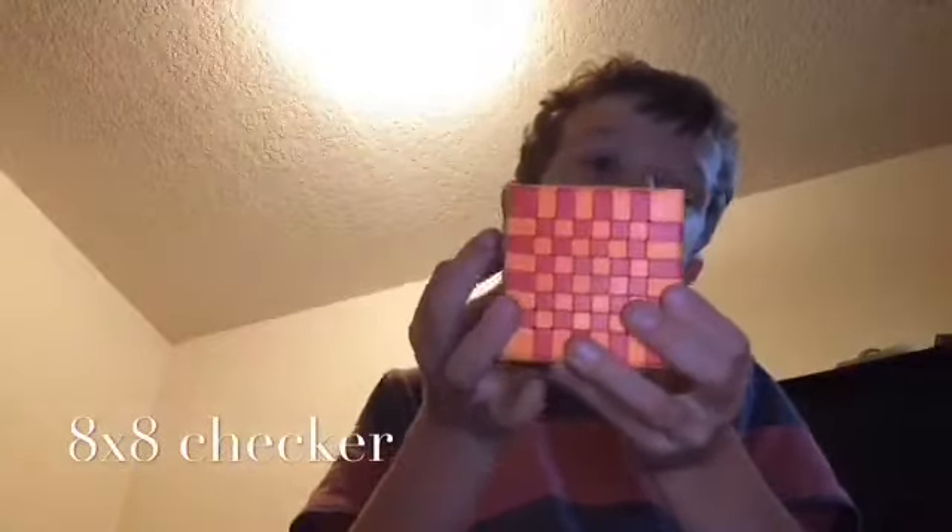It just looks like normal — turn that twice. There's the 8x8 checker.